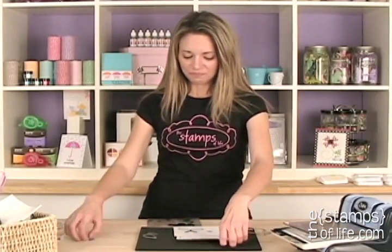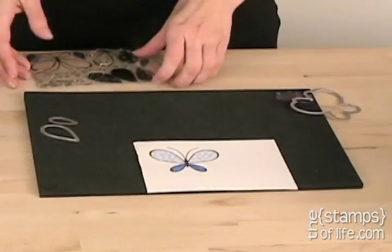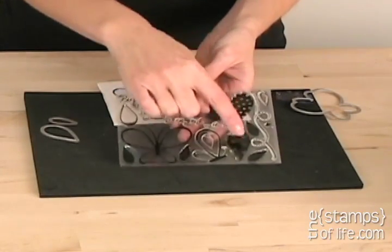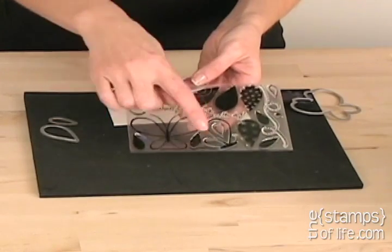Here I've stamped my butterfly from my Butterfly to Build stamp set. I love this stamp set because you have your butterfly, all the different wings, the bottom wings, an extra wing, and then a profile butterfly over here. Fun!